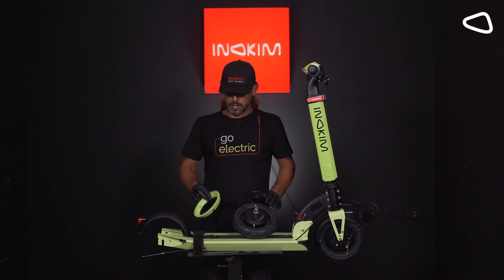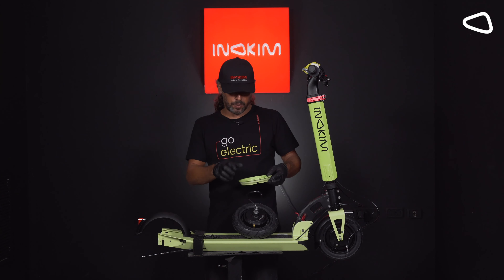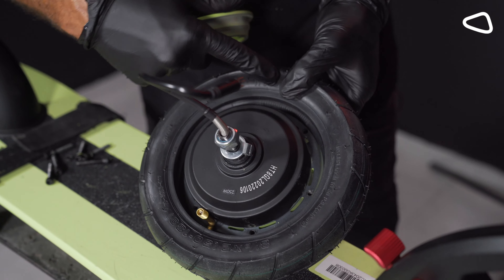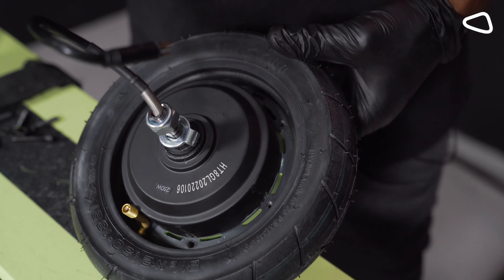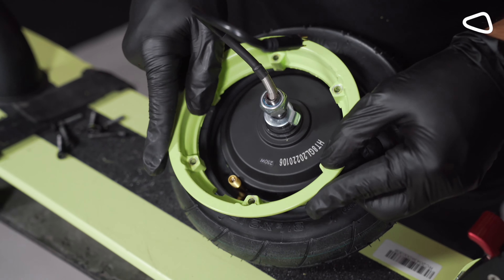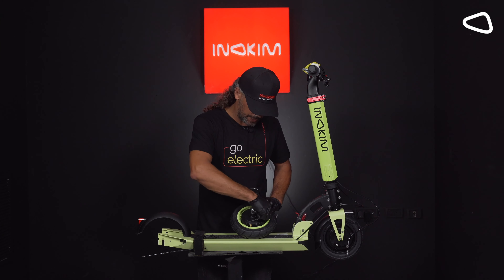Step 14. We are taking the rim and putting it back on the wheel. We need to put the rim back in place. First, we check that the socket here is right in front of the metal valve. Then we use the valve on the rim and put it on the metal valve like that. And then we put the screws back in place again.